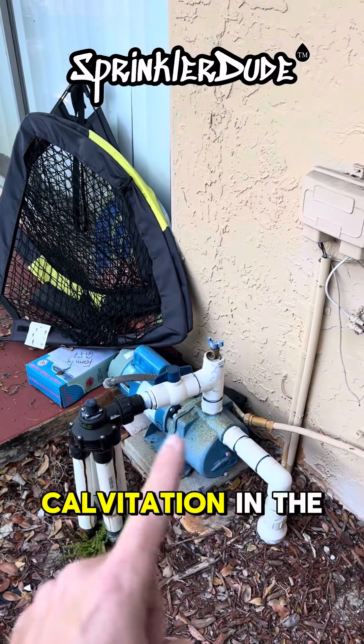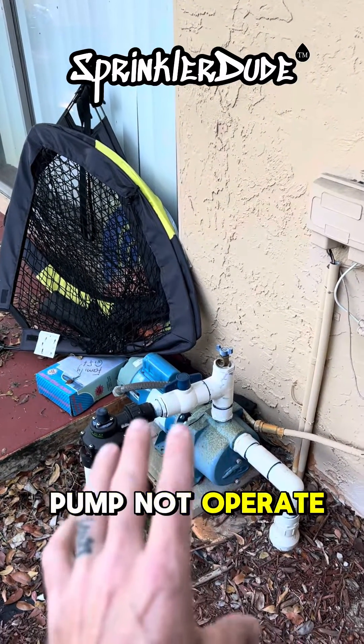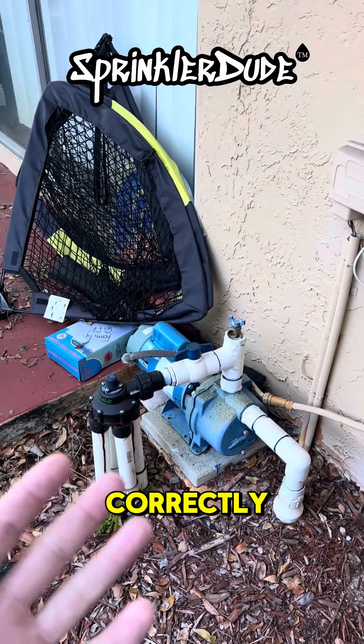What that is causing is cavitation in the head of the pump, which are little air bubbles. It makes the pump not operate at full pressure, so when I go out to the field none of the sprinklers are working correctly.